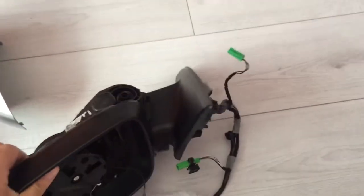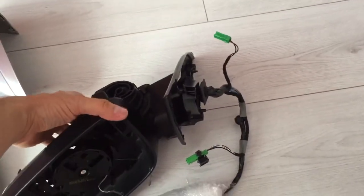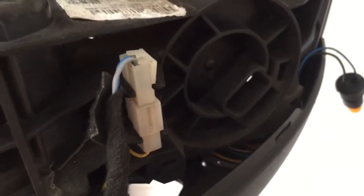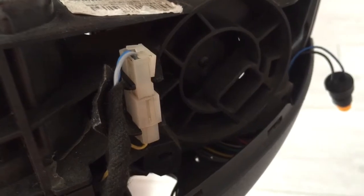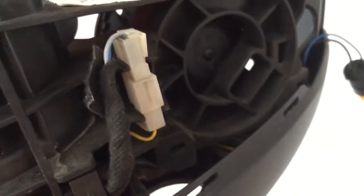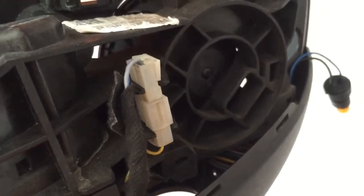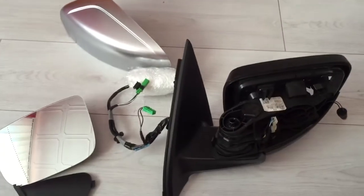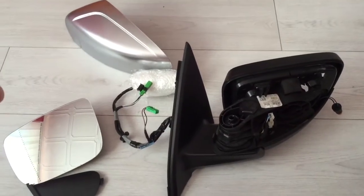This one had cameras — it doesn't matter, you can hide this and put it behind the cover if you didn't have cameras. This one is also power folded, which is indicated by this plug — it's for the motor. If you don't have power folding, you won't have that plug. In the next video I'm going to put this one together.